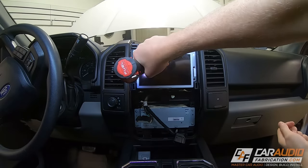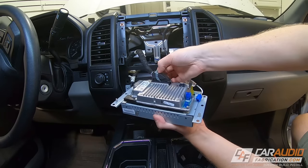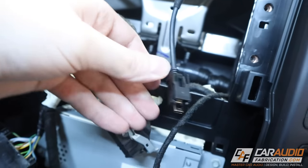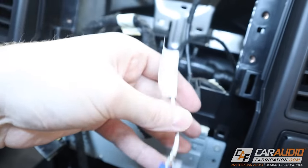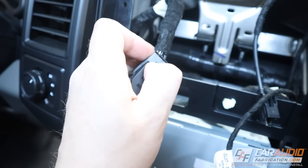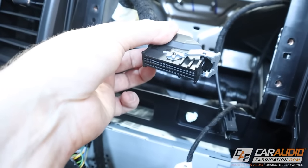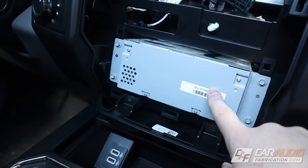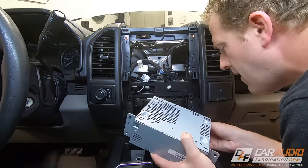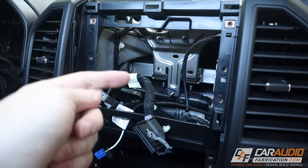Next we have six 7mm screws holding in the screen — get those removed. Again depending on the vehicle, there are several wire harnesses to disconnect. The USB-style connection you just push with your thumb, same for the antenna-style connection. This other connector requires pushing down on a tab to release the lever, then push the lever down and unplug the harness. If you have a CD player it will be here; in this case we have a radio module to remove as well, held by four 7mm screws.